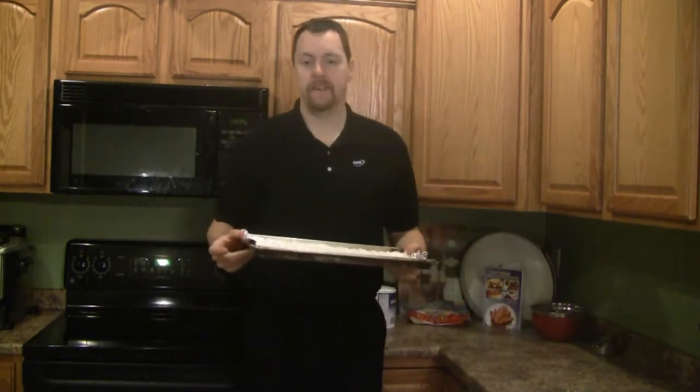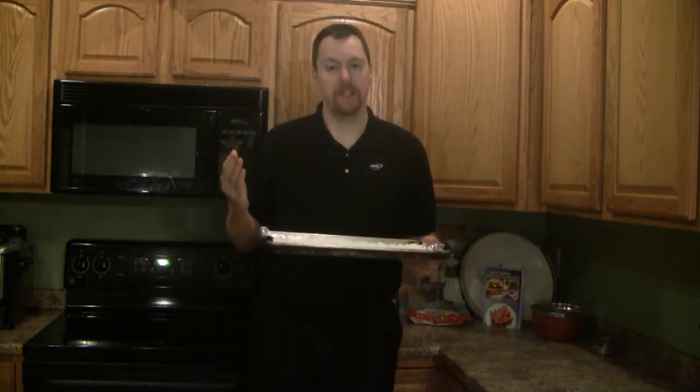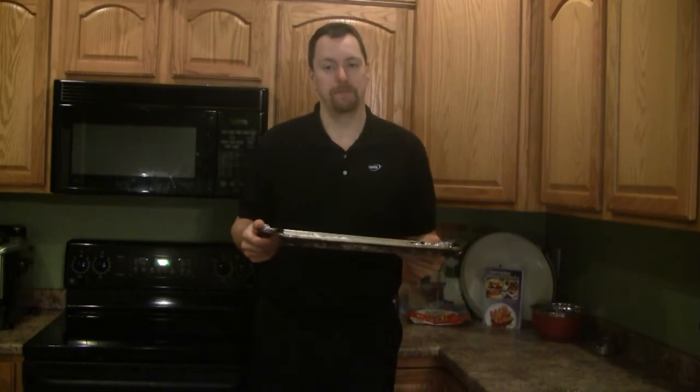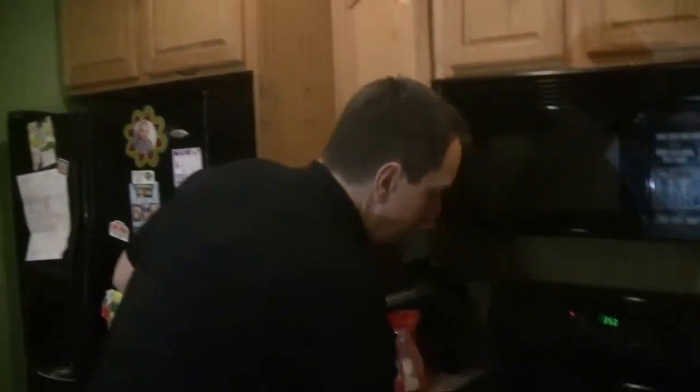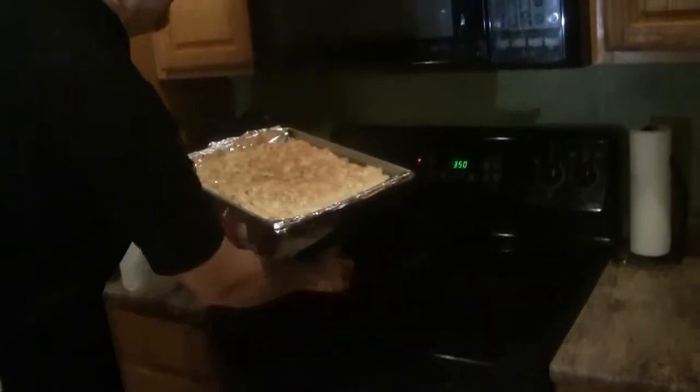Put this coconut in the oven at 350 degrees for four minutes. The timer just went off — it's four minutes later. You can see that it became brown.